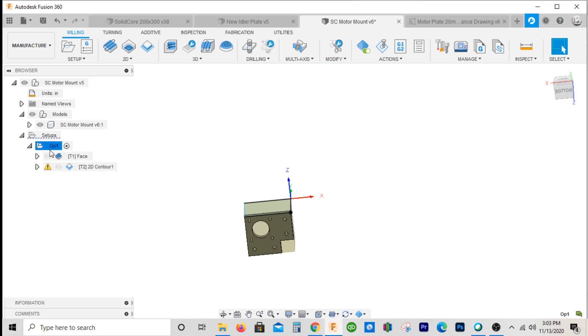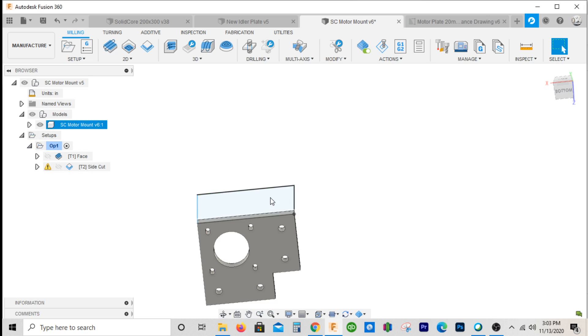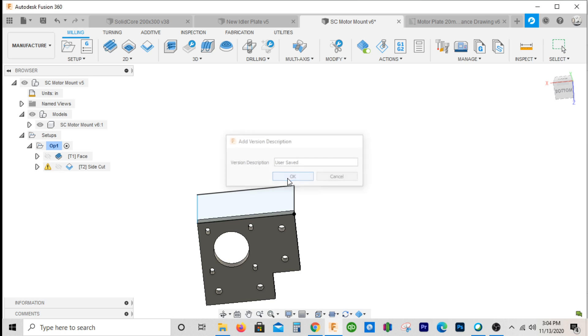Since we get that operation done, we'll go ahead and close that out. We'll name this 'sidecut.' This operation will be run twice — basically, you'll face it, cut the side, then rotate the part 180 degrees, line everything up, and do the same thing again. So operation one you'll actually just run twice. Let's go ahead and save and fold that up.